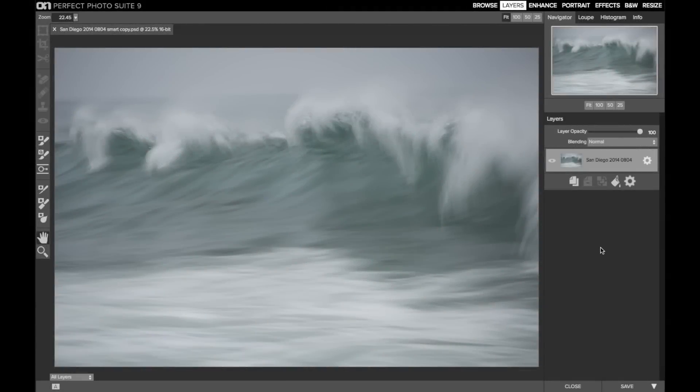Hey everybody, Scott here, and I wanted to share with you a quick tip on leveling in the Perfect Photo Suite. I have this image of the ocean taken on a very gray, overcast morning, and the horizon is slightly tilted.